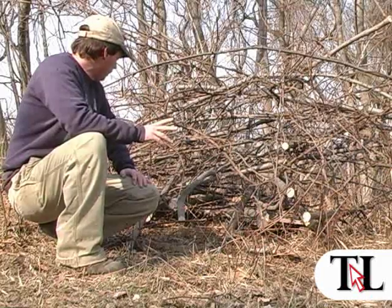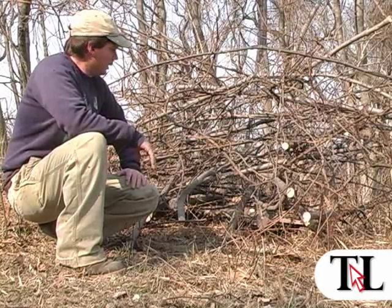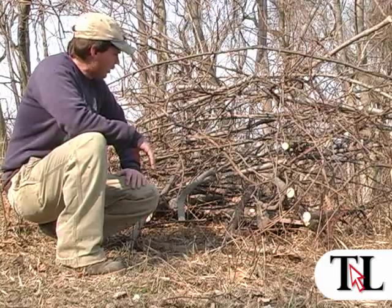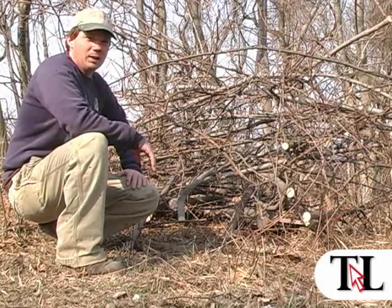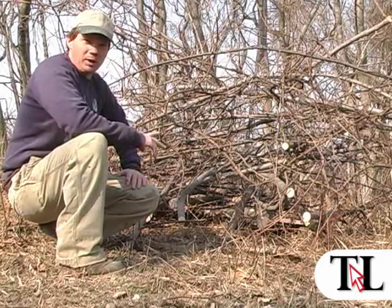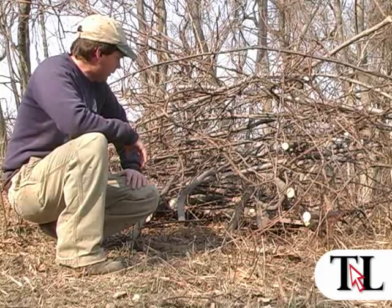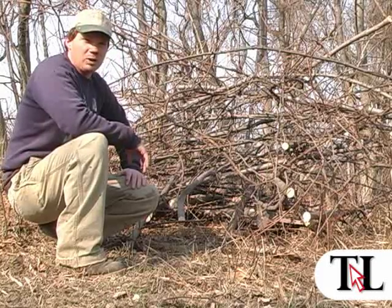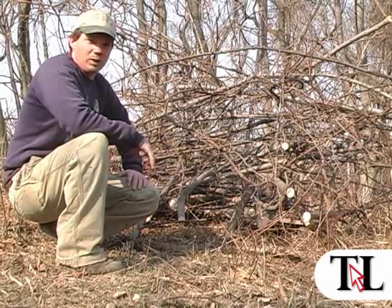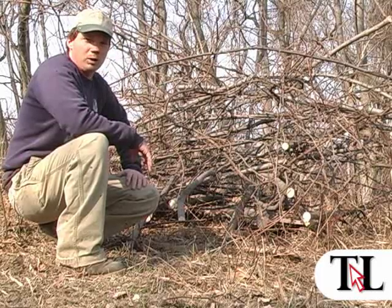One thing about a brush pile — it benefits small game such as rabbits and pheasants. It also benefits some predators, believe it or not. Weasels and mink will get in these brush piles and hunt mice — they'll get in this pallet and get field mice out of here. It provides a hunting ground for them, which they need for habitat and food source too. We can't overlook predators, they count too in all this. So it's a good dual purpose wildlife project.